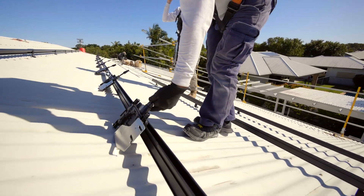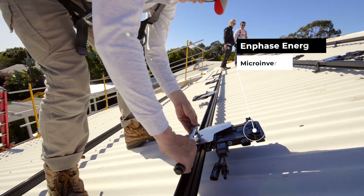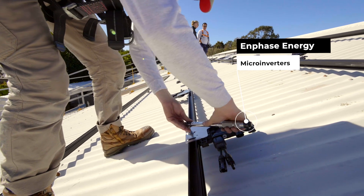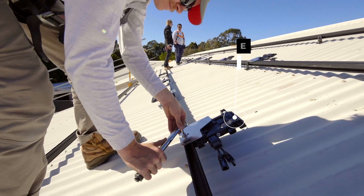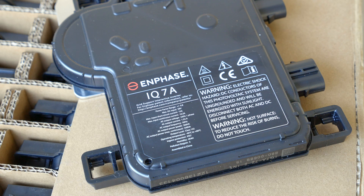Enphase systems are a bit different to a normal DC string system. You require an Envoy, it's a bit like a gateway to the brains of the operation. You require Q Relays for islanding from the grid, and you require circuit protection for the Enphase system in the form of switchgear.